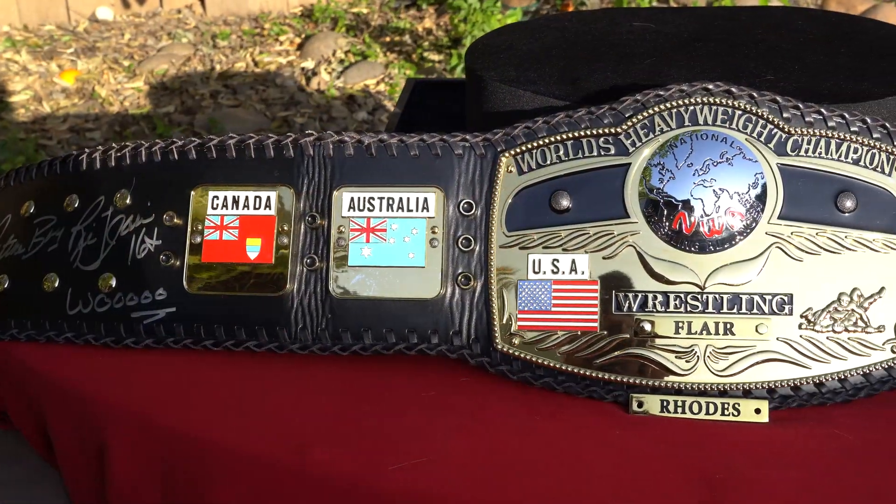Mine was signed by the Nature Boy Ric Flair, 16-time world champion. Woo! Really, the only downsides I see are the color of the blue — that's not the right Australia blue and not the right American blue. Other than that, everything seems top-notch. Oh yeah, and I would have liked the entire strap to be leather. I'm sure I could buy another full leather strap, but then it wouldn't have the official NWA Figures Toy Company license patch sewn into the back.